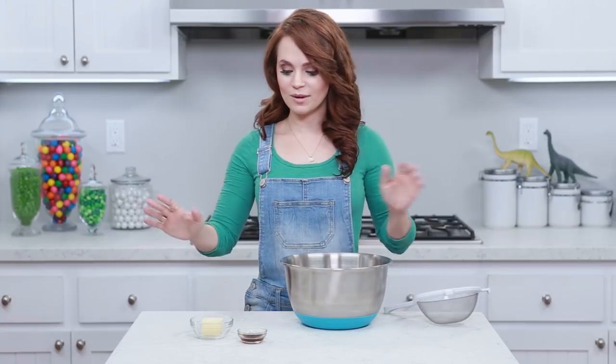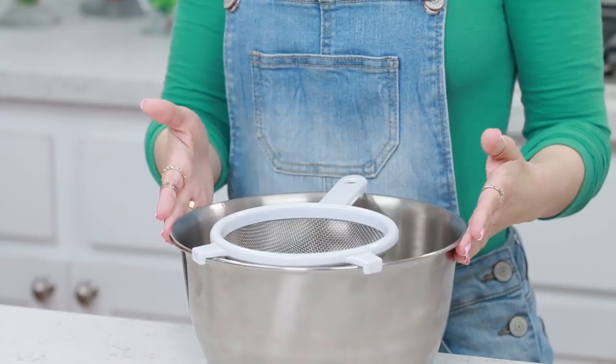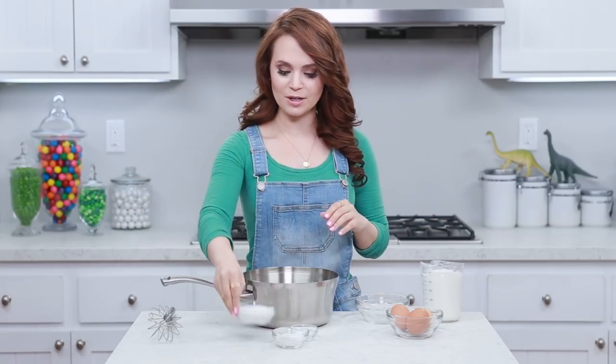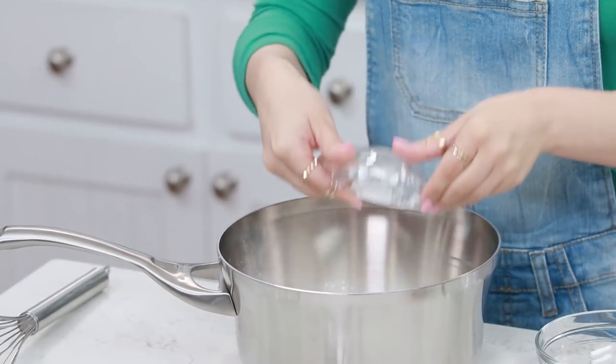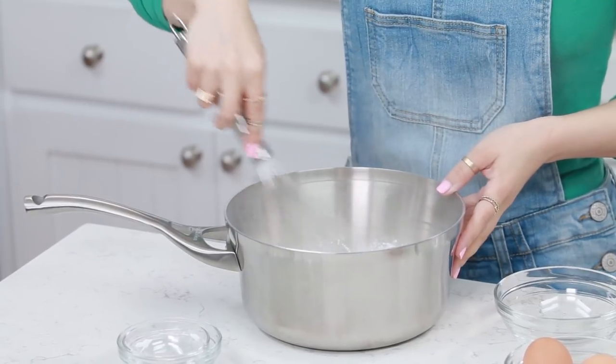The first step is super easy. What we're gonna do is put your butter and your vanilla extract into a medium sized bowl. You don't need to mix them together or anything, and then you're just gonna place your strainer on top and set this off to the side. Next, in our saucepan, we are gonna pour in our sugar, cornstarch, and a pinch of salt, then we're gonna whisk it up.